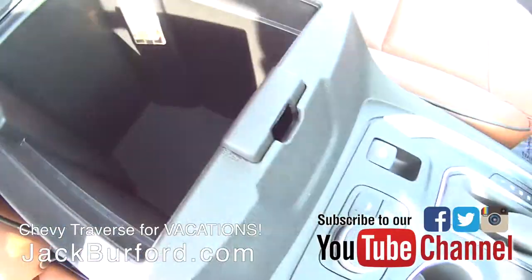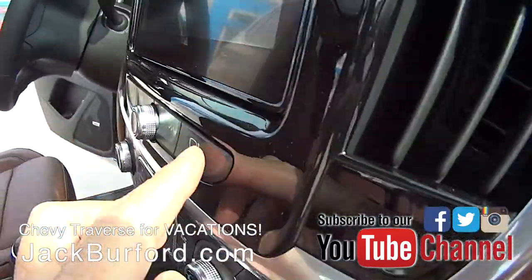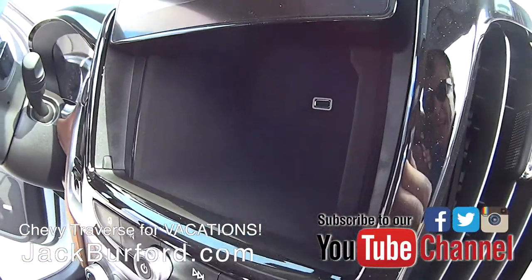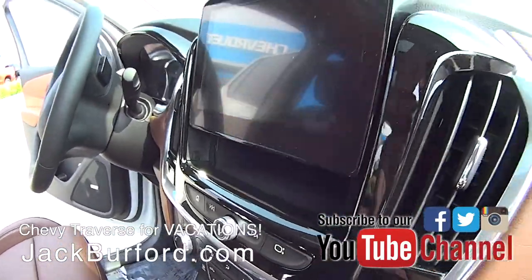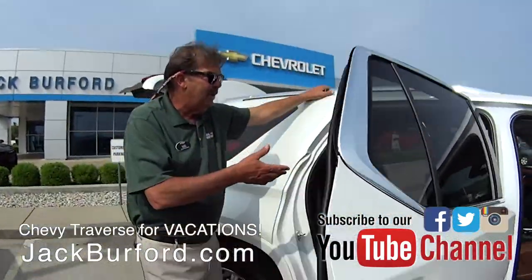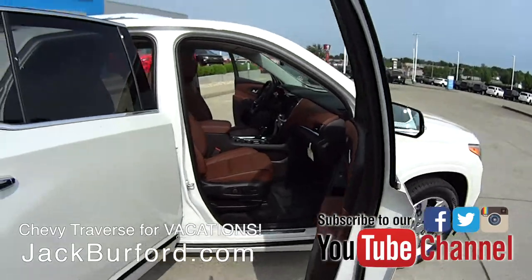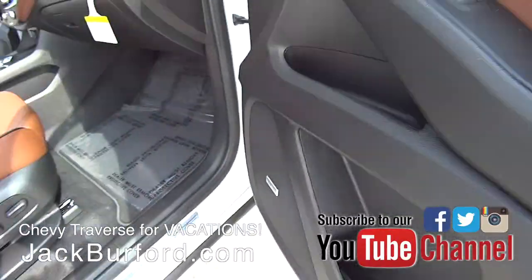Hit the little button there, Randy, on the right-hand side of the screen. That box actually locks — if you were to give your key fob to a valet person, you can punch a code in where they can't open it, and it also lowers the radio so they can't be blasting tunes. And this one does have 10 Bose speakers with a subwoofer. This is sweet — this is a gorgeous vehicle right here.